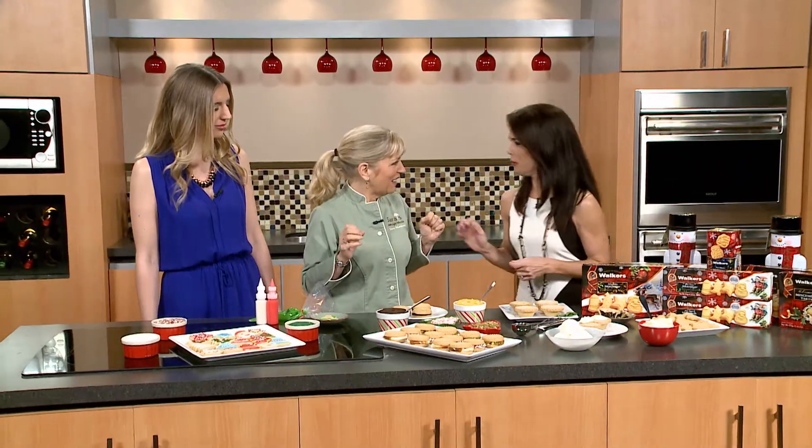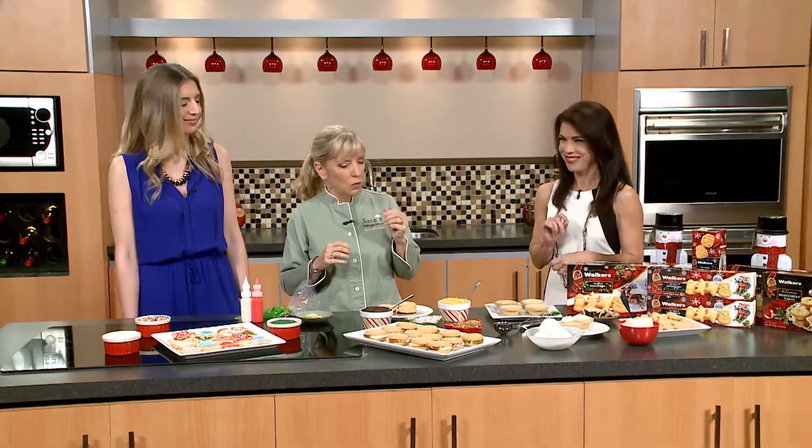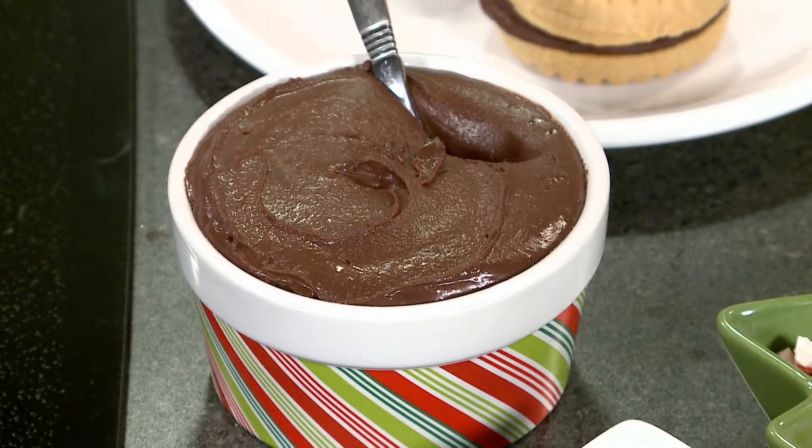Now let me ask you this, Sarah. What if you want to make something maybe a little bit more non-traditional? Well, we have these sandwich cookies and I've got several different fillings. We've got a chocolate ganache — and all the recipes are on the website. A chocolate ganache, which is a French word, nothing more than dark chocolate and heavy cream. Really easy.